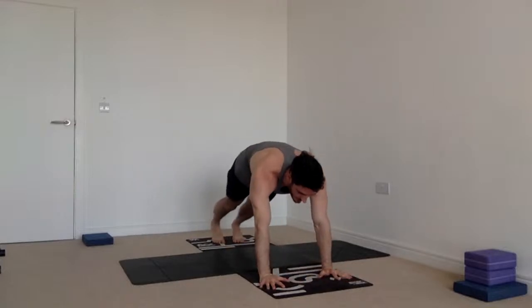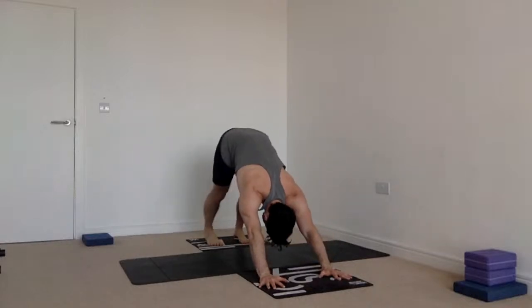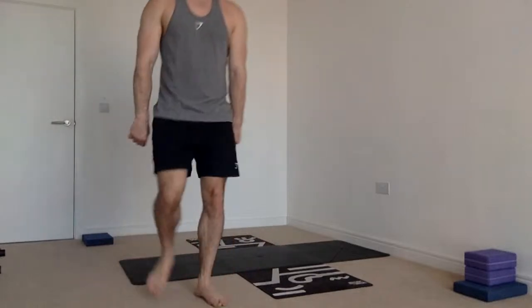Inhale come all the way up to the sky, exhale hands down on the mat, forward fold. Inhale halfway lift; exhale hands under the feet — wrist massage. Hands on the mat, step back. You've got the option of doing it from the toes this time: coming forwards, halfway down chaturanga, then upward facing dog drawing the shoulders back, then downward facing dog, hips high, heels low. Relax the neck, spin the armpits to face one another — turning your biceps forward and your triceps backwards gives you external rotation, getting you out of that forward-hunched posture.